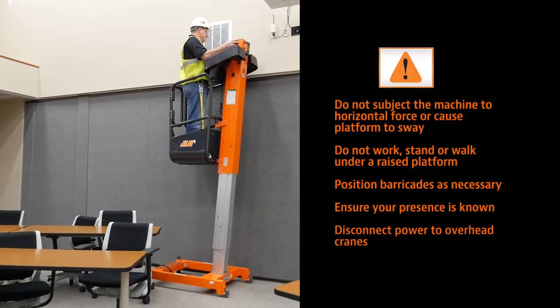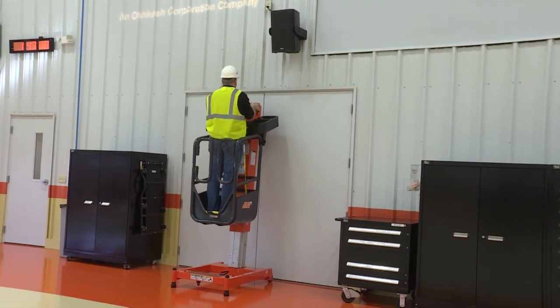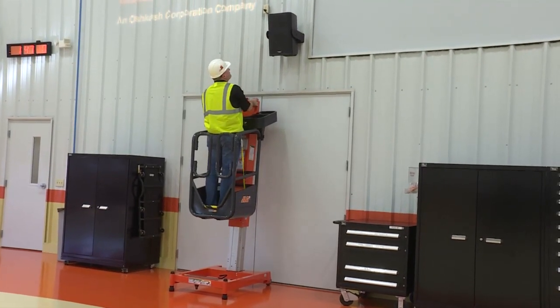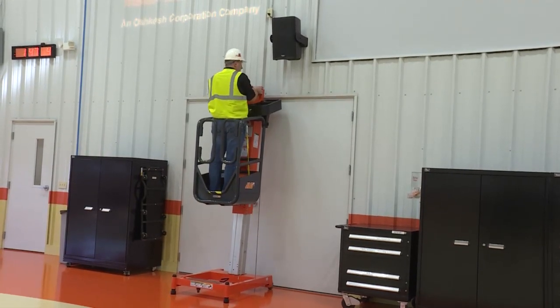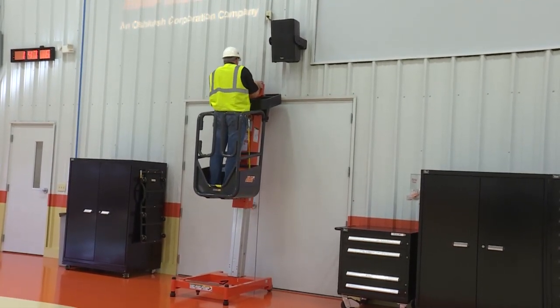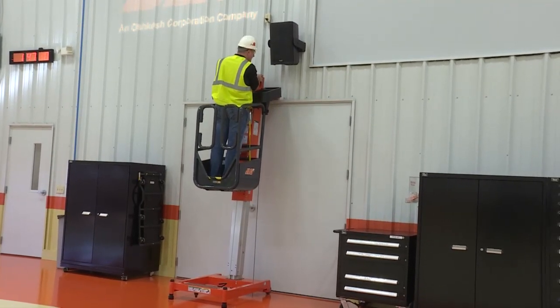Disconnect power to overhead cranes. During operation, keep all body parts inside the platform railings. Keep both feet firmly positioned on the platform floor at all times. Never use ladders, boxes, steps, planks or similar items on a platform to provide additional reach.